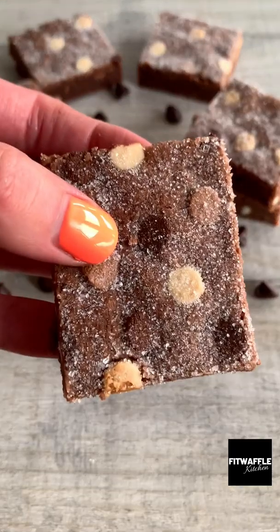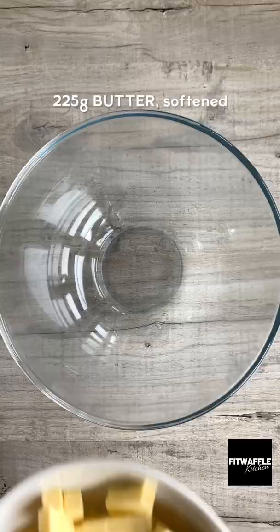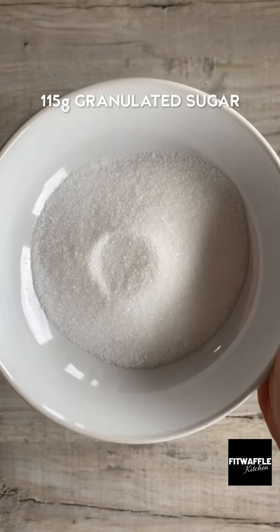Here's how to make soft triple chocolate shortbread bars. Add softened butter, granulated sugar, plain flour, and cocoa powder to a large bowl and mix until they're fully combined.